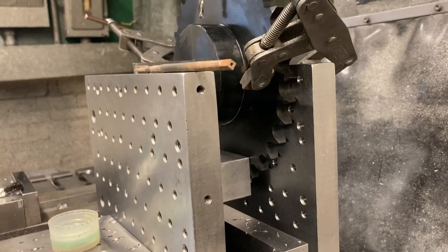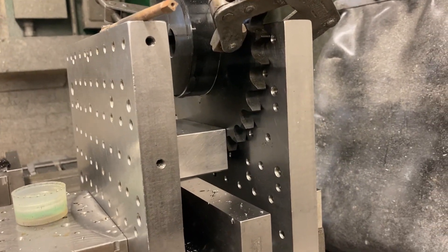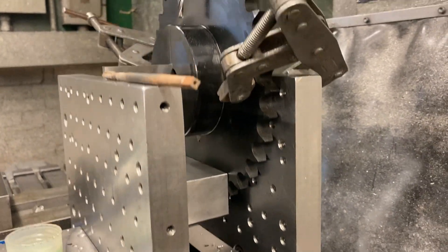I got it in the vise, but I got these big old plates set up here that I use as angle plate knees. I got it clamped to the back one.